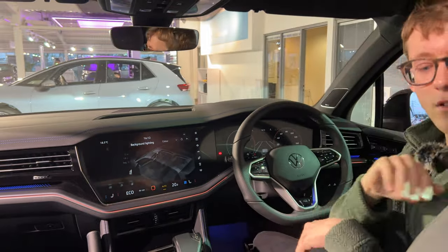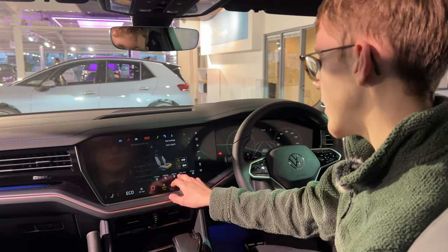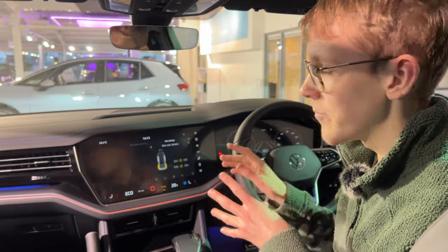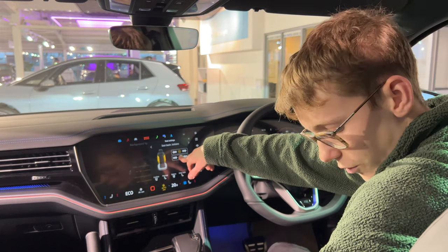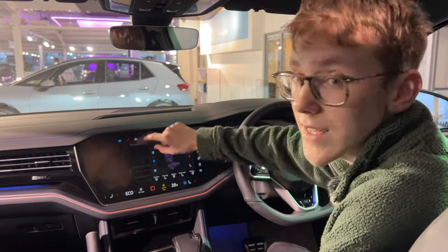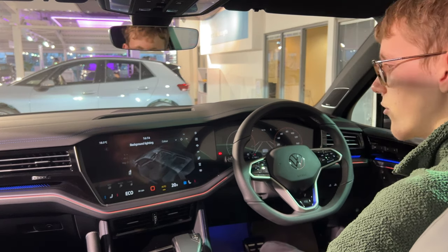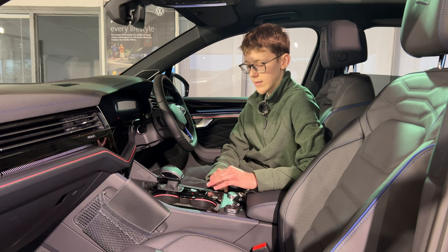There's a nice sunroof as standard. The comfort seats are lovely and you can adjust them — you can change the depth of the seats and the bolsters, which literally hug you when you hold the button down. That's pretty cool. You've also got cooled and heated seats because they're ventilated.